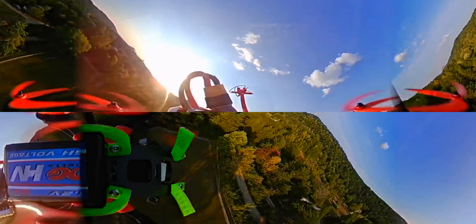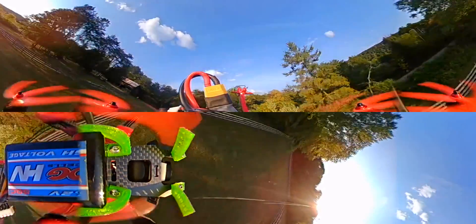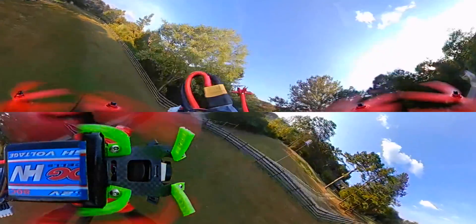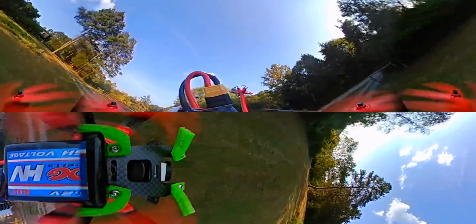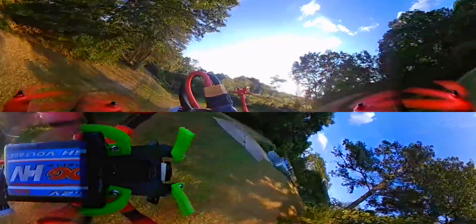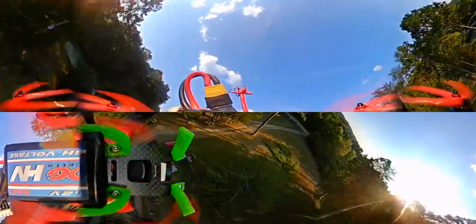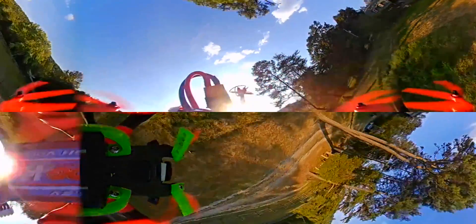Check this out. Oh, isn't that better? Here's the full flight — the same flight as in the previous video, but this time properly rendered, properly processed. You can really appreciate what this camera is capable of doing. I hope that it gives a much better impression.